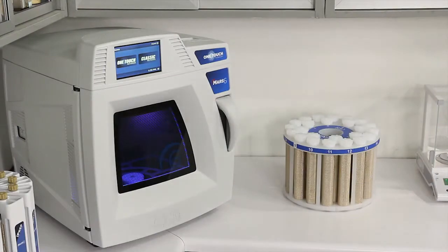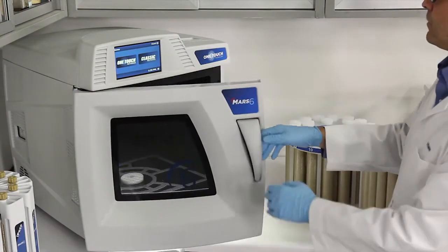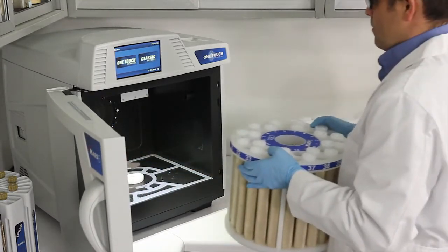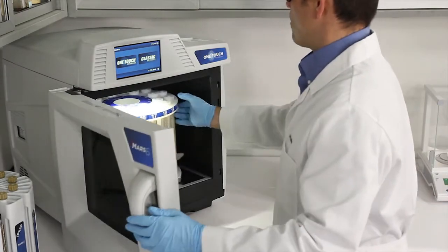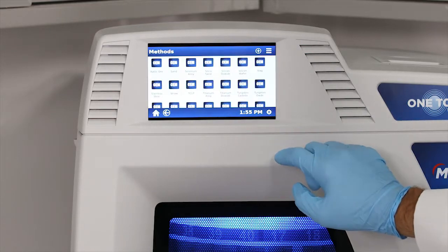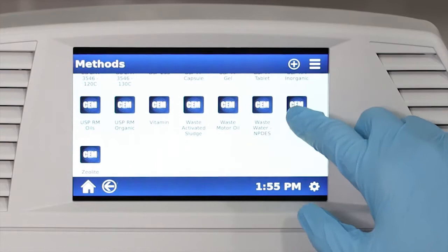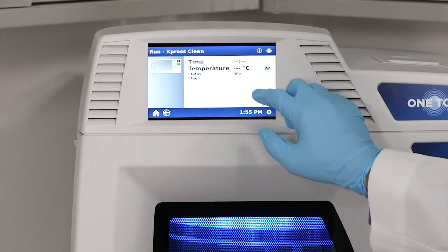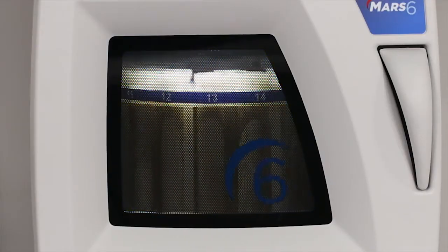So let's show how simple it is to digest samples in the MARS-6. Simply load your vessels, select your one-touch method, press start, and you are finished — the MARS-6 will do the rest. First, the system uses the vessel recognition and counting sensors to determine what vessels and how many are in the cavity. Then it will automatically determine the appropriate amount of microwave power to deliver for this batch, and then begin the run.